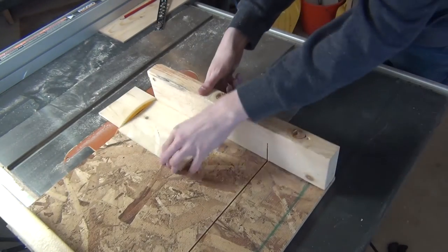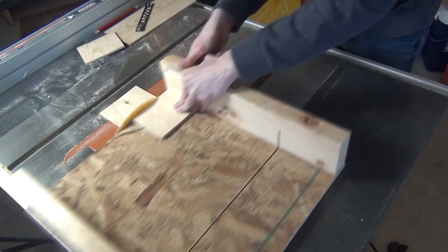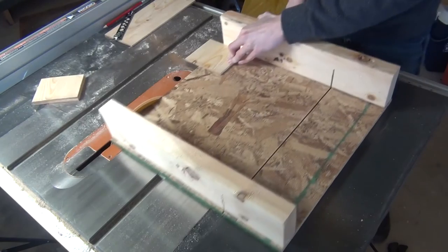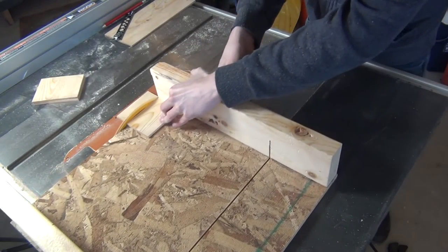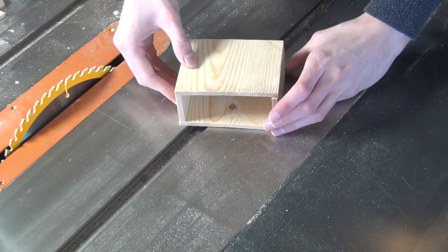I then marked out and cut out the 4 pieces I needed to make the box, out of one of the slabs, and then just trimmed down their edges to make sure they were square and the right size. What I was left with was this little box.